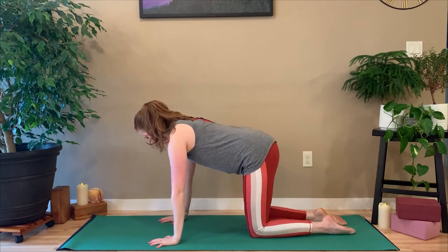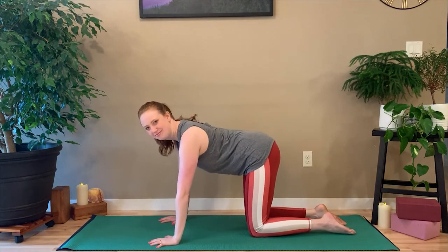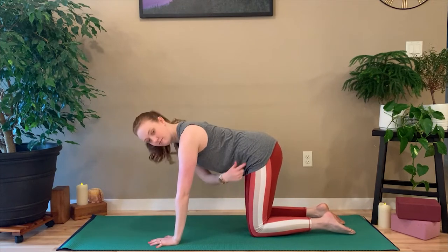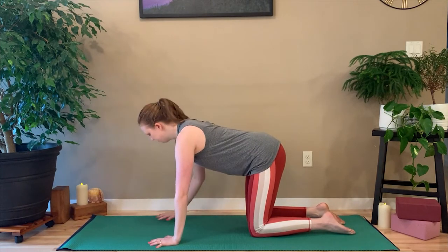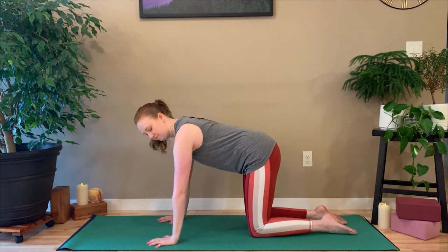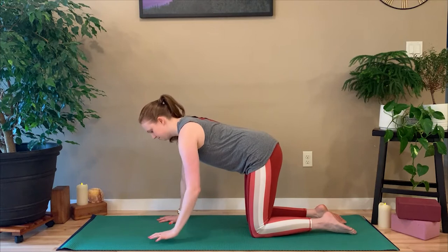The goal of downward dog is almost to treat it like an upper body exercise. It is a full body pose, but we want to focus on our upper body. Downward dog should feel like you're about to jump into a handstand. So with all of these alternative poses, that's what we're aiming for.